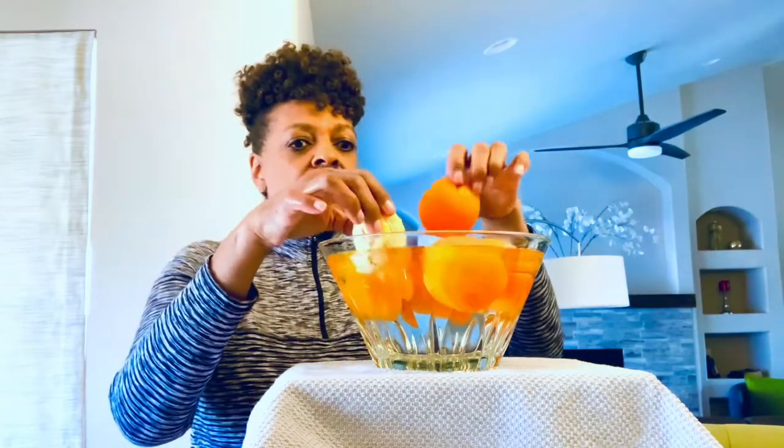Do you think it's going to be as strong as the other oranges that kept their armor on? Let's see. Whoa — what happened? What happened to the orange with no armor? It sank to the bottom, boys and girls.